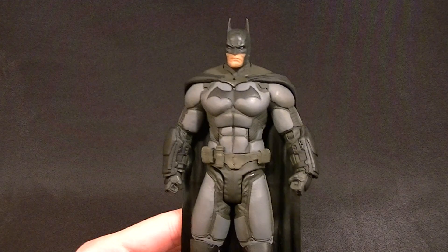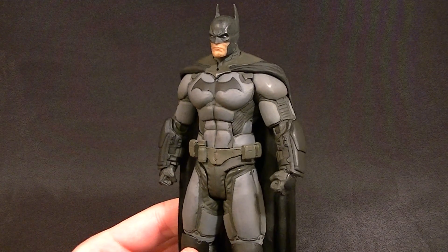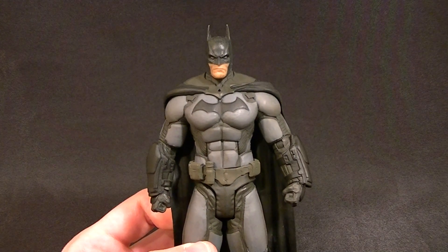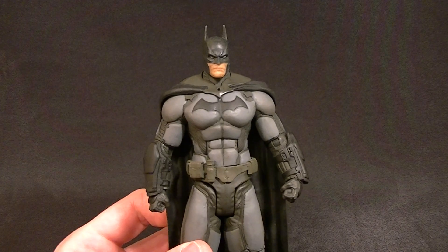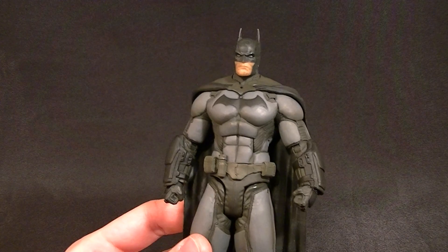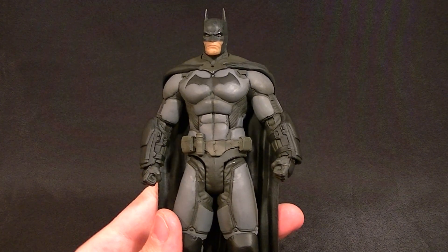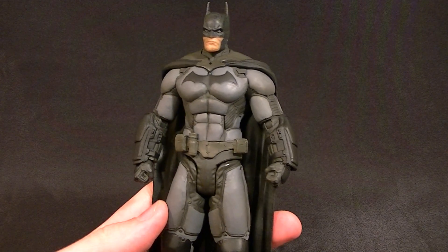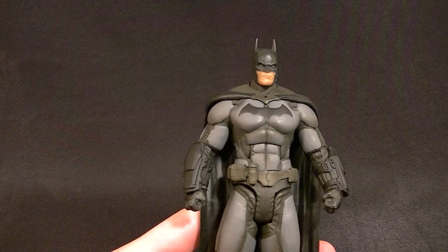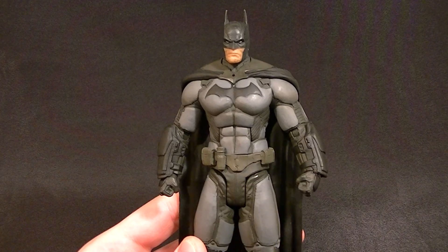Hey, what's up dudes and dudettes, this is Anthony from Anthony's Customs. For this review we are looking at the DC Collectibles — which I guess is the same company as DC Direct. I don't really collect this line so I'm not sure about the name change, but either way this is the Arkham Origins Batman. This Batman puts the DC Universe Classics-style one to shame. While that figure had some benefits it was generally not very good, and while this one is much better, there are a few things that really grind my gears — to quote Peter Griffin.